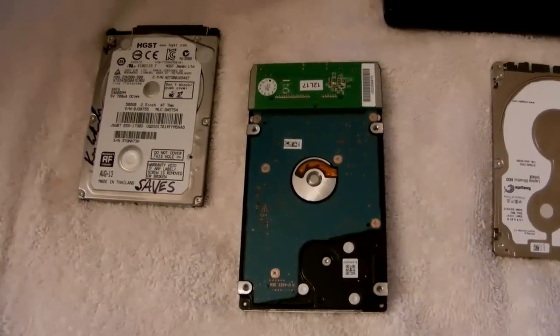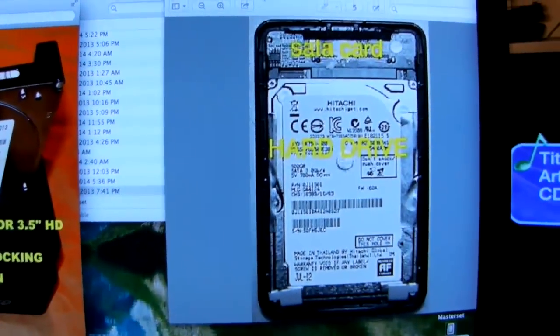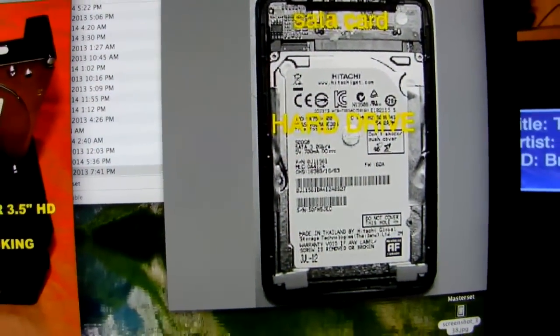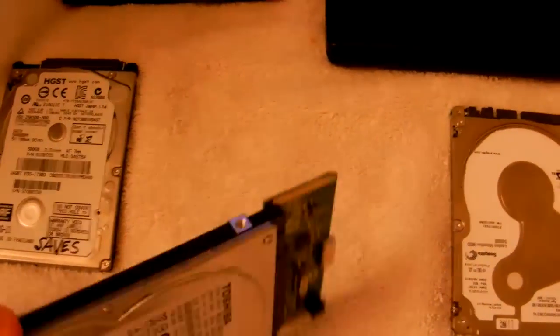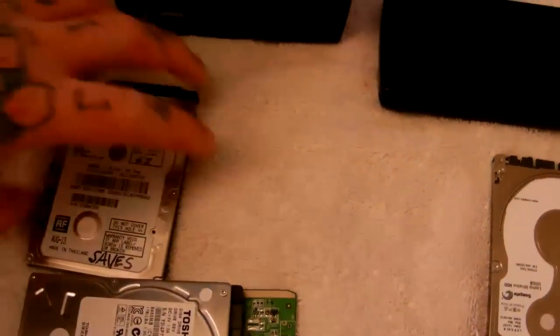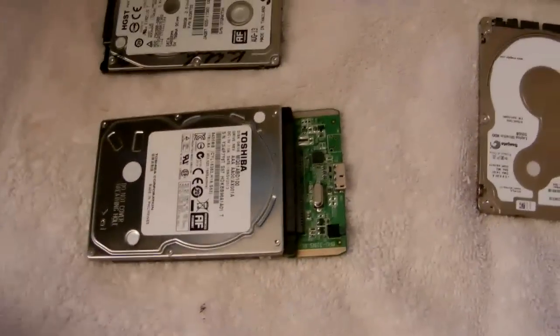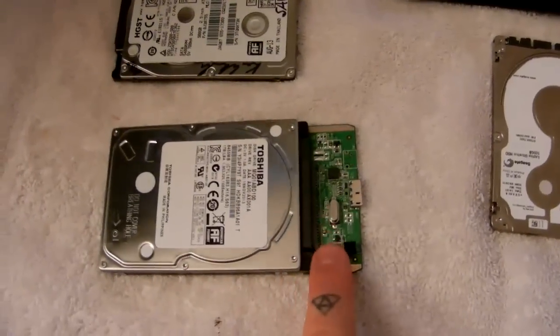So if you open up your external USB hard drive — you have to crack it open, you can find other YouTube videos on that — you can see here, on an example of a Hitachi hard drive, you have the hard drive inside its little casing. Once you get the clamshell open you can see the SATA card right here, which is this little green controller board. This is the bane of external hard drives.